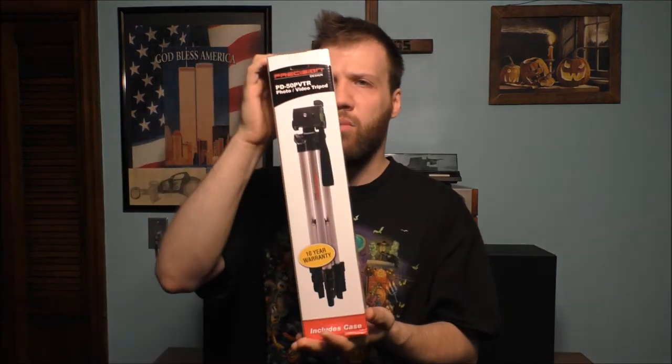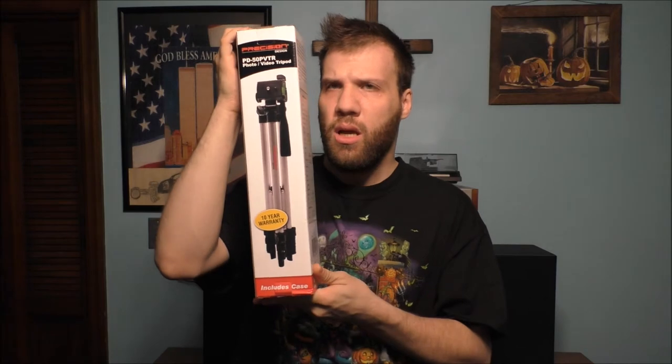we are trying out the new camcorder and also the new microphone. But basically we do have a known unboxing for you today. Basically what we're going to be doing is unboxing this tripod.